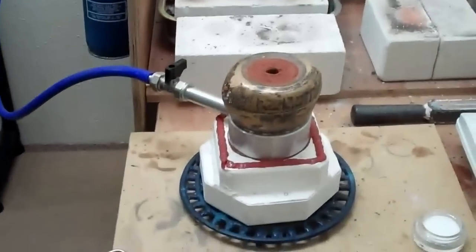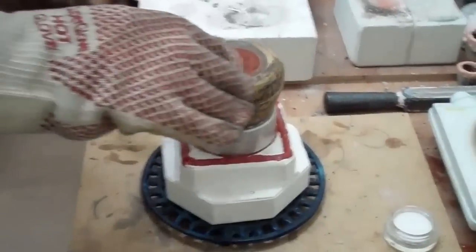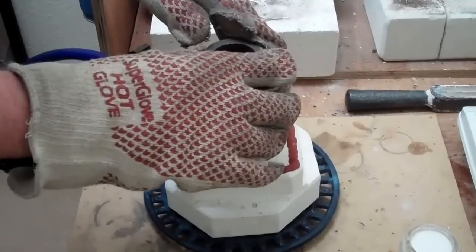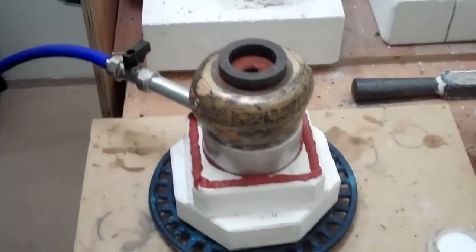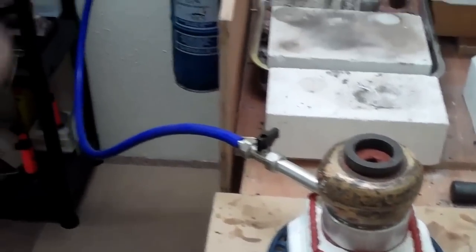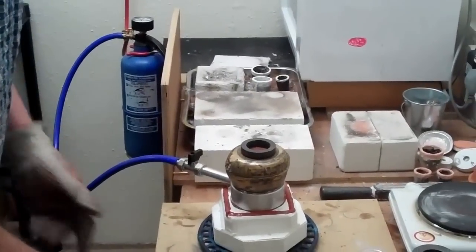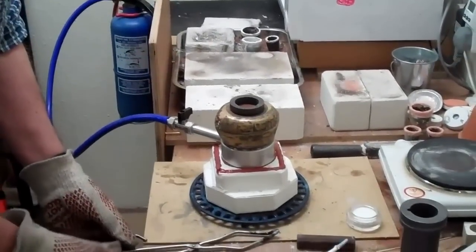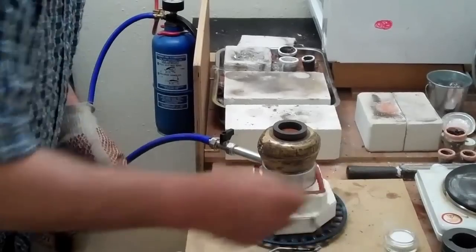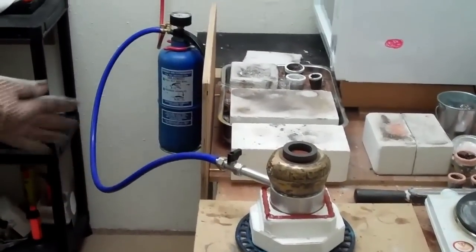I've taken the flask off the preheater, adding a little graphite collar there just to make sure that if I aim badly we don't get any splashes. Again, remind you we've got half a bar of vacuum, something to stir it, something to grab it with, something to flux it, and we're about ready.